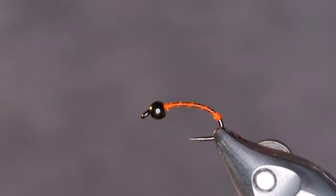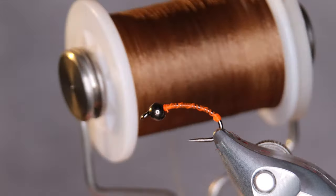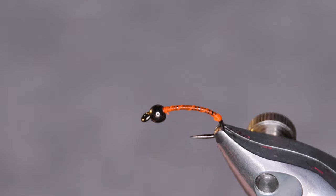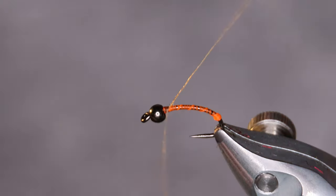Once I'm done tying the hotspot I switch out the threads and tie the rest of the fly with a brown or cocoa brown thread. You can use black as well but I feel the brown is best.